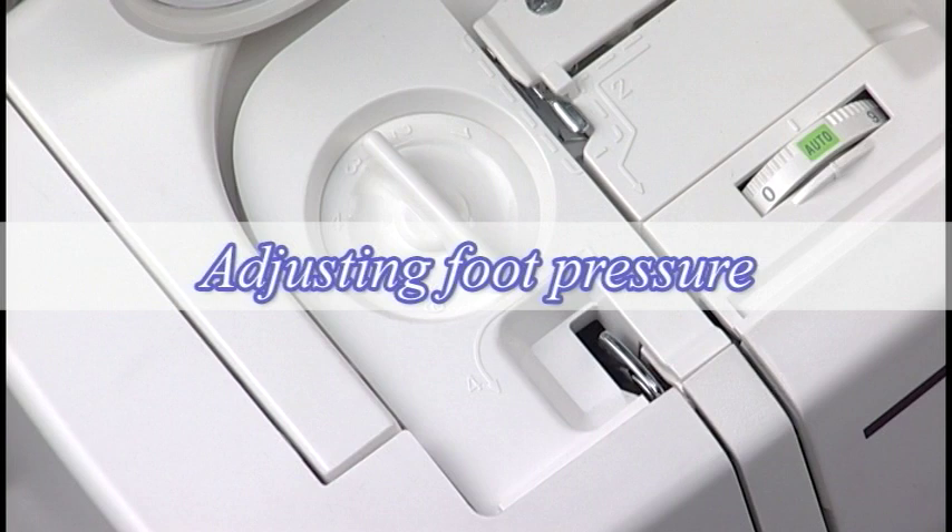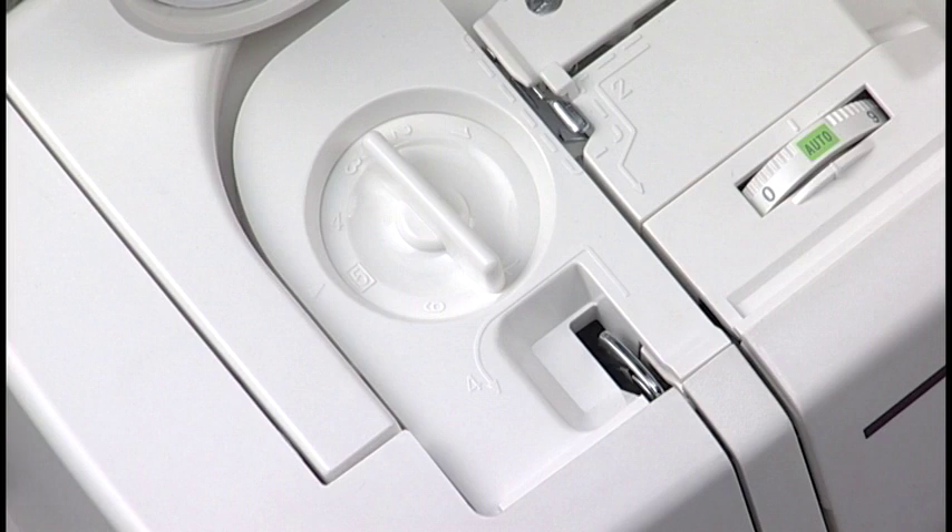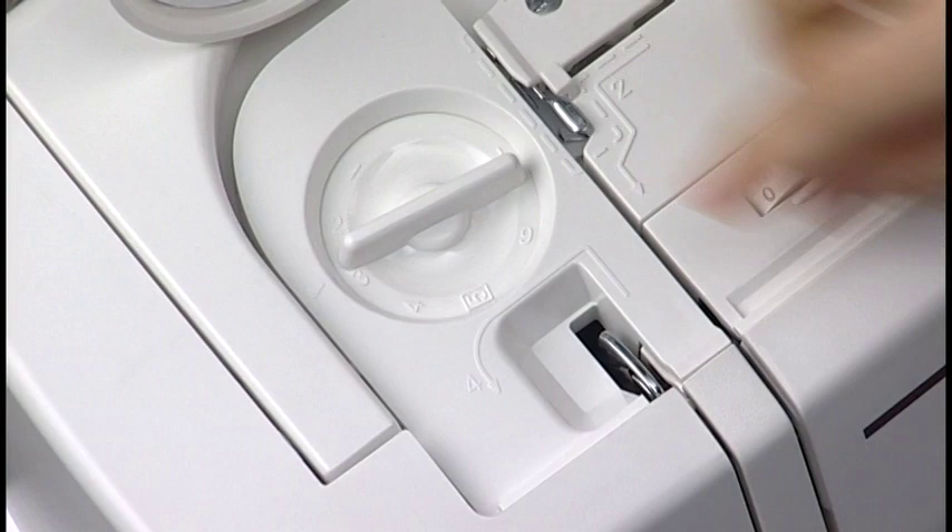Adjusting Foot Pressure. Depending on the sewing conditions, the foot pressure should be adjusted. The dial has seven setting positions, from one to seven, so you can fine-tune foot pressure. For general sewing, set the foot pressure dial at five. Reduce the pressure for appliques and sewing fine fabrics. Increase the pressure for heavy fabrics.